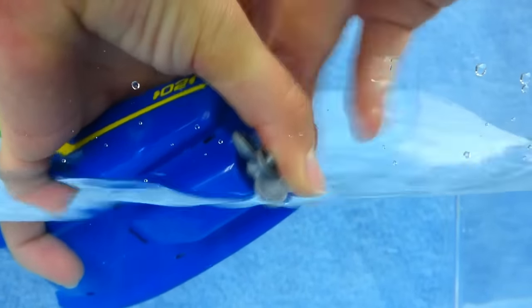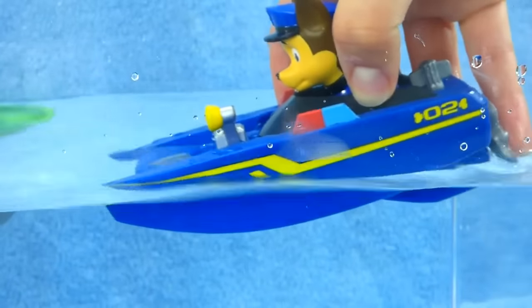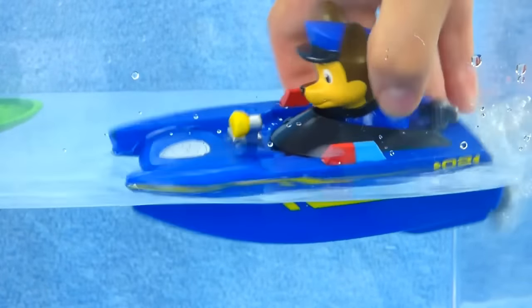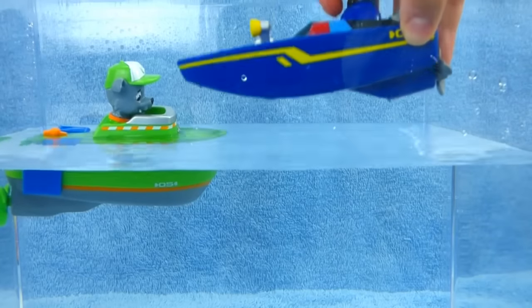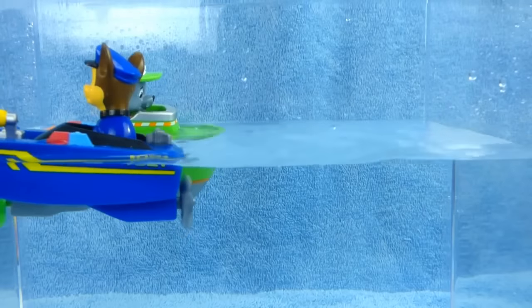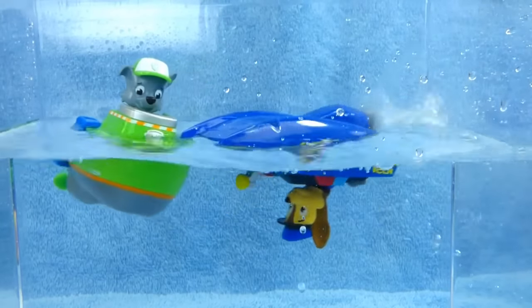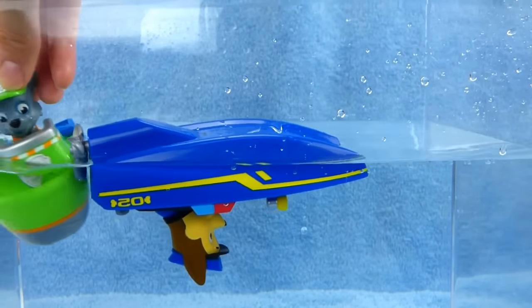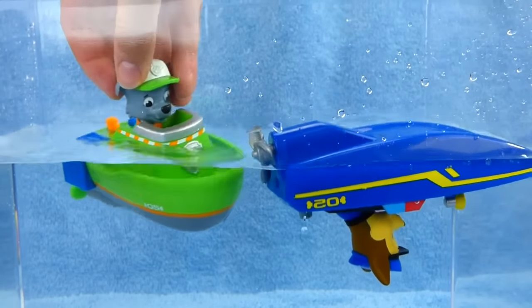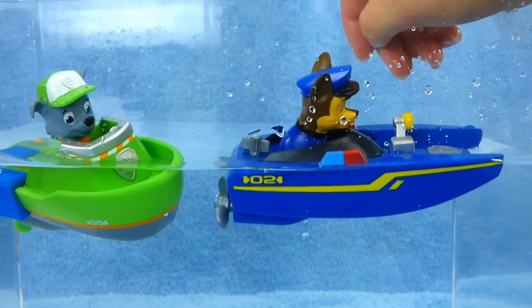Here's Chase. Time to wind Chase up. On your mark, get set, go! Uh-oh. Chase is upside down. That's not good. Here, Rocky, you need to save Chase. Rocky to the rescue. Woof, woof. There we go. Now Chase is all better.